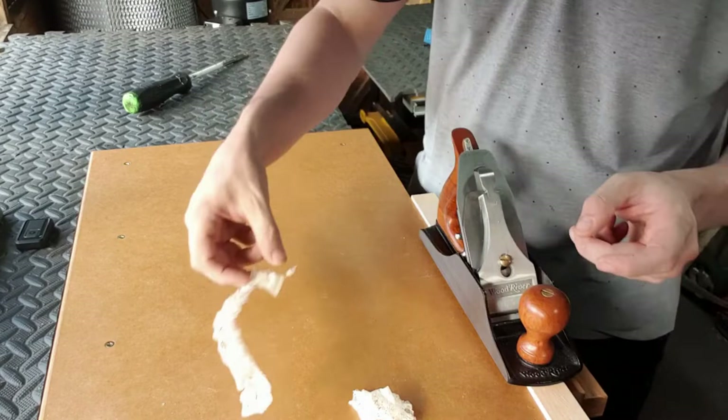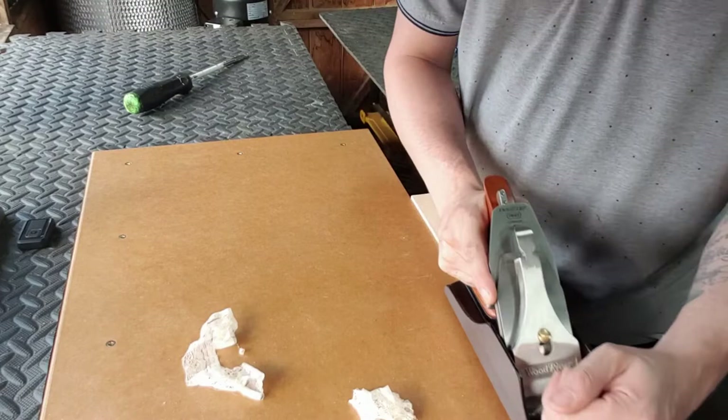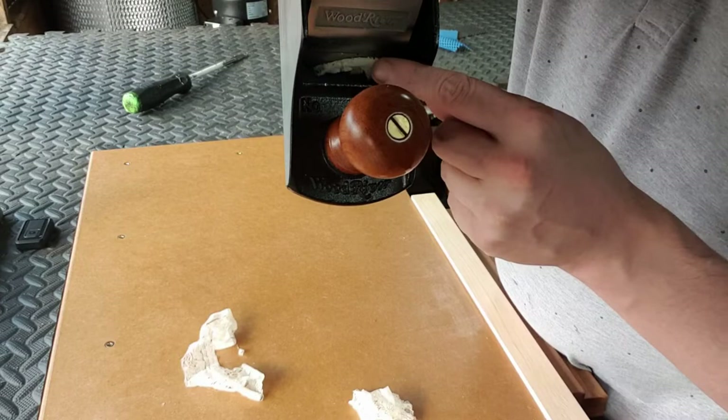What I'm going to do now is wind back the blade so we're taking less of the wood — this is going to highlight the high side of the blade. As you can see in the mouth, we have a defined shaving and it's high on the right-hand side.